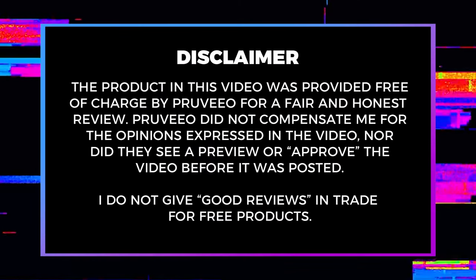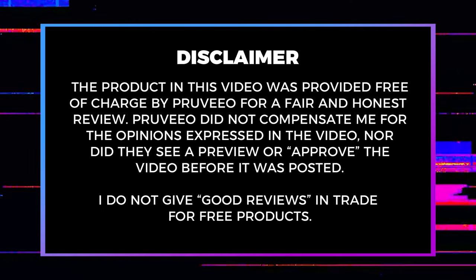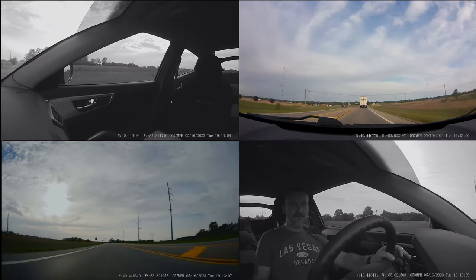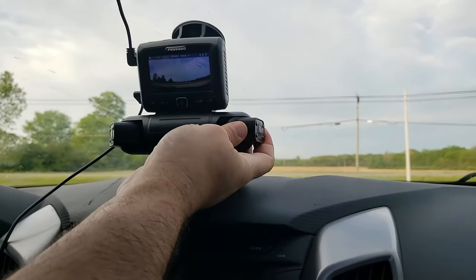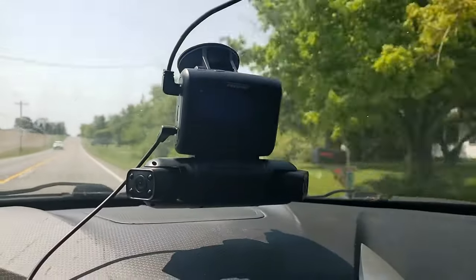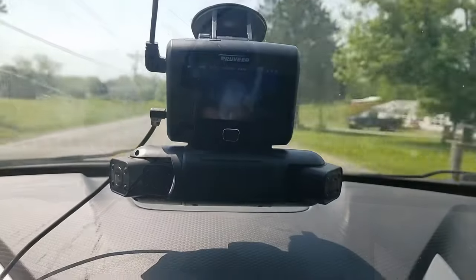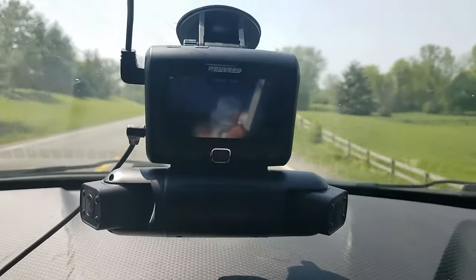Before I wrap up, I'd like to point out that Proveo sent me this camera for free in return for a fair and honest review. I'm not affiliated with Proveo, and all opinions expressed in this video are mine and mine alone. As far as my final thoughts, I think the camera can be very valuable in providing additional details to police or an insurance company in the event of a traffic incident. I do wish it had better detail, better dynamic range, and I wish the monitor were bigger and brighter to make better use of the reverse camera. Thanks for watching — until next time, pours up.